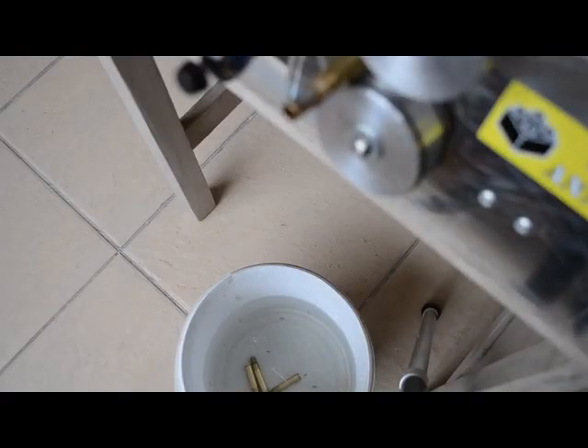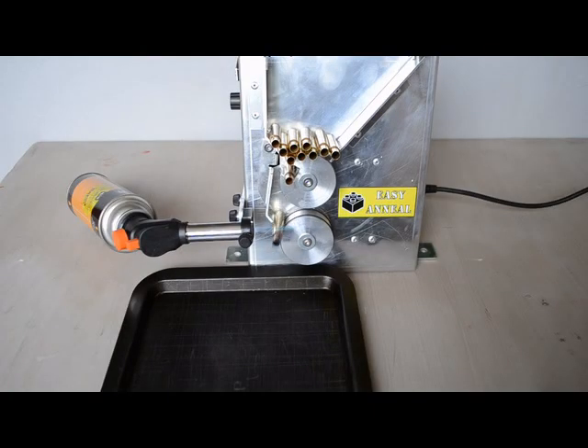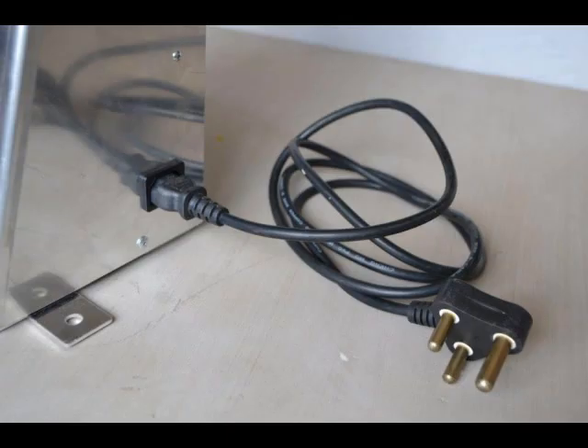Eject finished cases directly into a water bucket or onto a steel tray. The mounting tabs allow the machine to be bolted or clamped to a working surface. The unit is powered with 220 volts via a robust kettle cord.